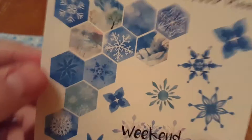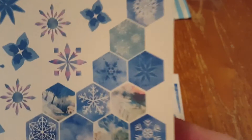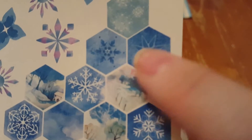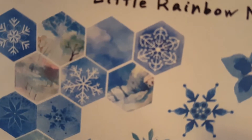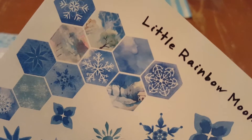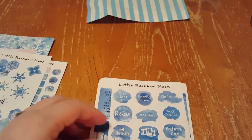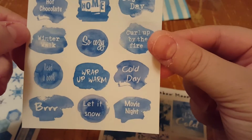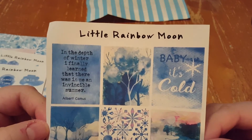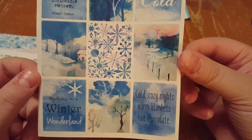On here you get stickers — a weekend sticker and different little snowflake stickers. Absolutely beautiful — you can see it's like her snowy path and trees and snowflakes and more trees. You can see the different little designs. Then the next sheet is like little words that you would use for the month — again you can pause those and read them. And then these are more stickers — just absolutely gorgeous and beautiful. I love it so much.